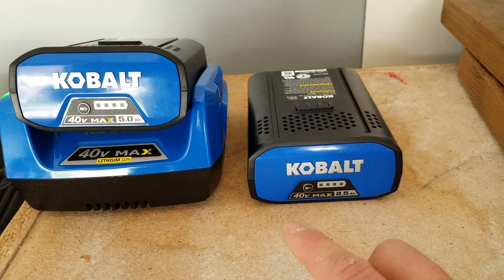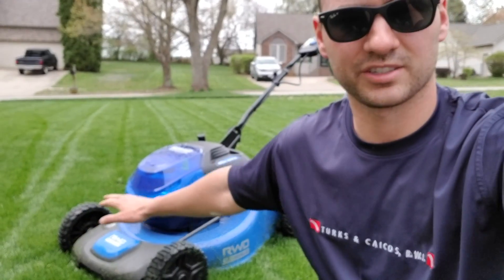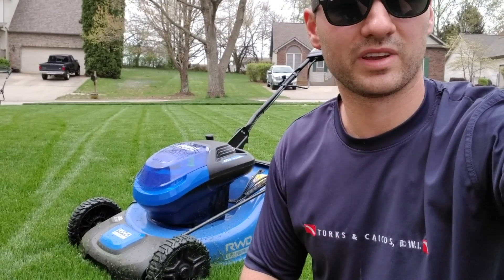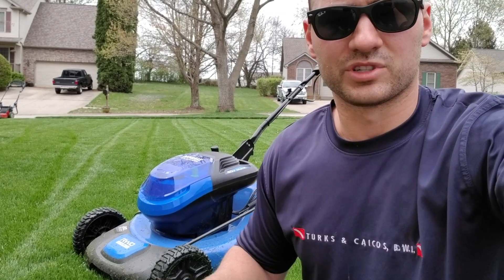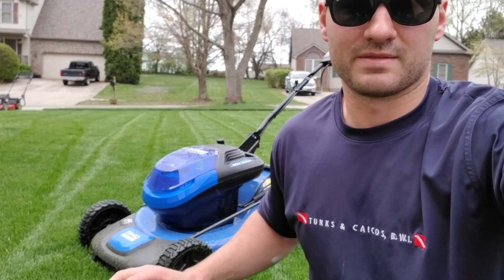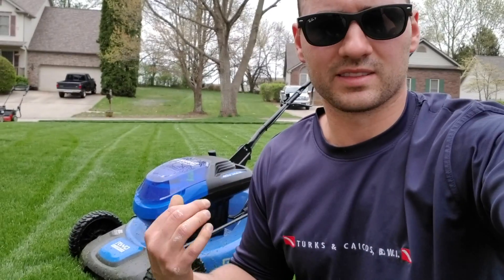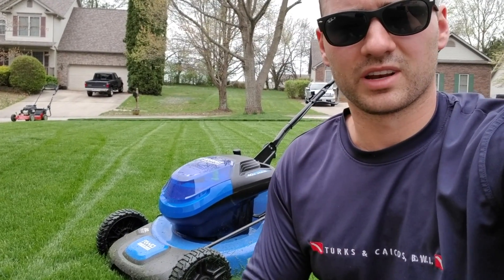Would I recommend this machine? Absolutely. It does a fantastic job cutting. The battery lasts long enough to do about a 5,000 square foot yard, maybe a little more. Mine is 6,500 square feet and I was pushing it — it died and I had to switch batteries, so I definitely recommend having two batteries if you're going electric. You can also get a full line of lawn equipment — weed eaters, blowers, trimmers — and they all take the same battery, so you can move it from one piece of equipment to the next.